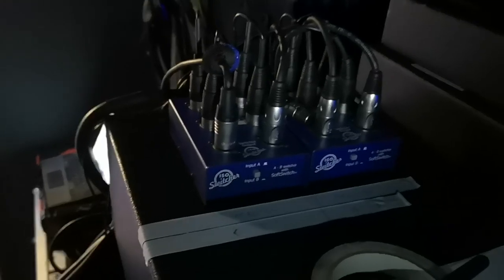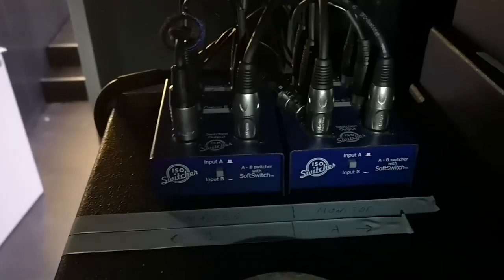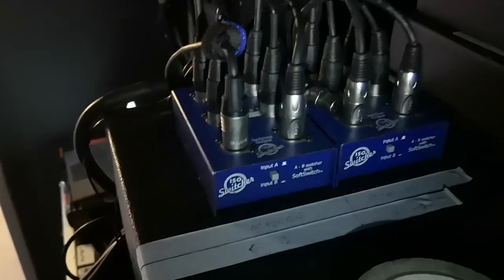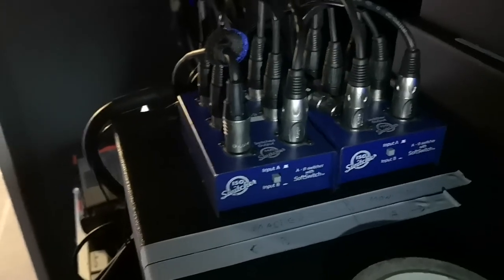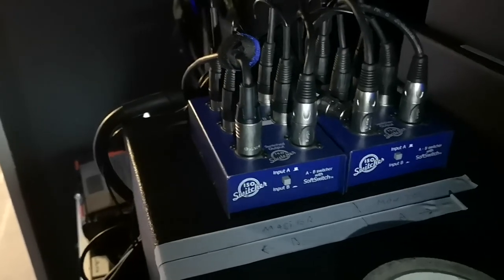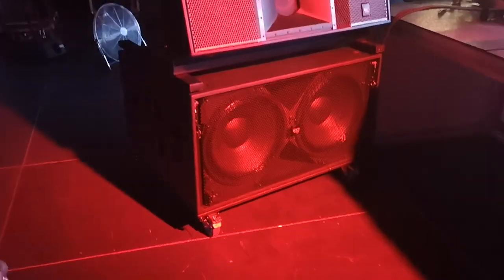The left switching mixer is for the master and the right one is for the monitor. When we bought these units — they're Australian-made — they made no sound when switching. But now they're starting to make some noise when you switch, which is quite bad. So we need to think about getting a new solution or a new switcher.